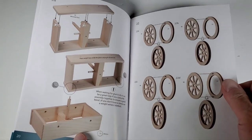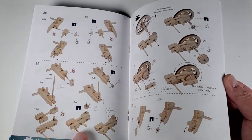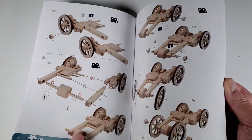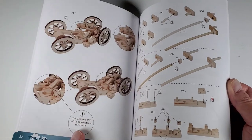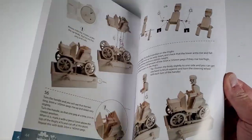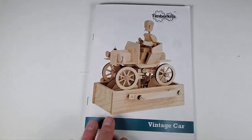Everything looks like it's going to go together pretty nice. I'm not sure which difficulty category this kit was in — there are four different ones based on difficulty, and I think this is one of the hardest or second hardest because there are quite a bit of parts in here. So I'll get started on this, and if there's anything interesting along the way, I'll chime in and show you what's going on.